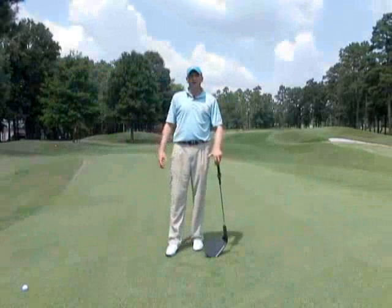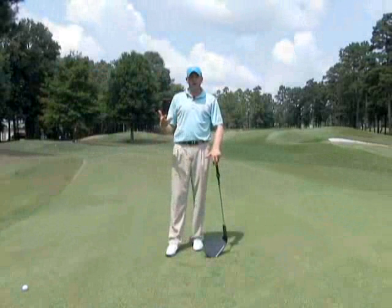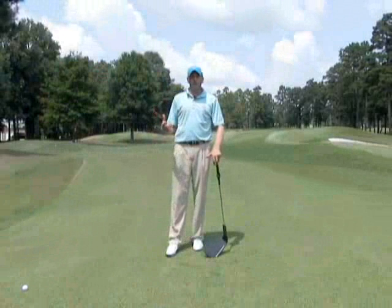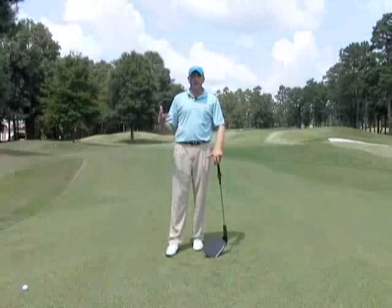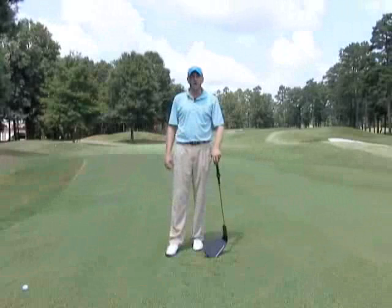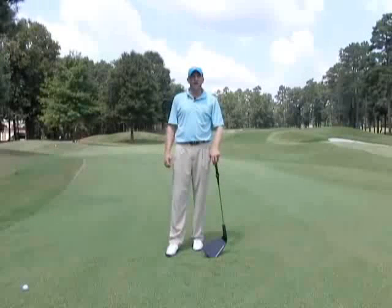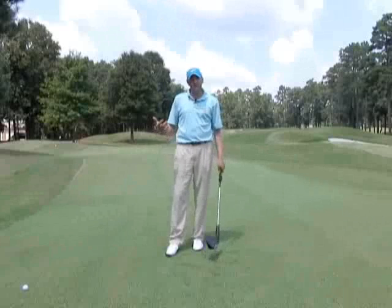I'm going to show you a simple way that will give you an image of how your finish will determine the flight of your ball. A lot of times you can see this in tour players. In fact, the announcer will say he's hitting a draw in there, and he may be watching it from the booth. The reason why they know that is they can tell by the finish of the swing.